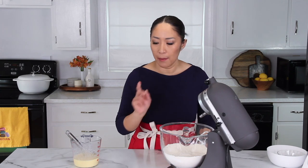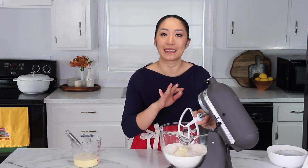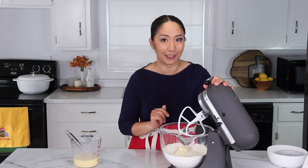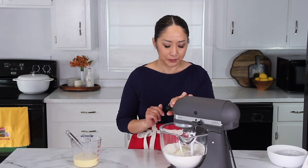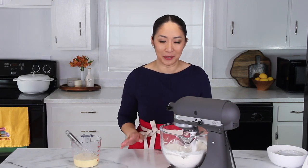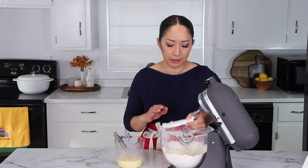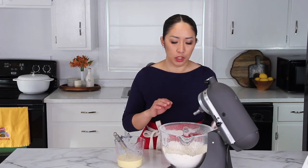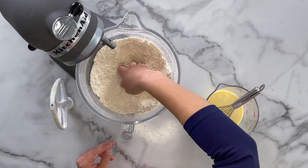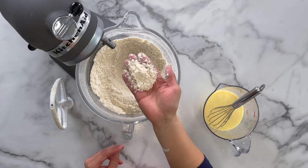This may sound really weird, but we're going to add our butter into the flour mixture, and mix it until the butter is evenly distributed throughout the flour. I'll show you the right texture and how it looks. Make sure to mix it on a low speed so your flour doesn't fly out everywhere. It takes a couple of minutes to thoroughly mix, and you want your butter evenly distributed throughout the flour so your mixture looks like a wet sand-like texture, like so.